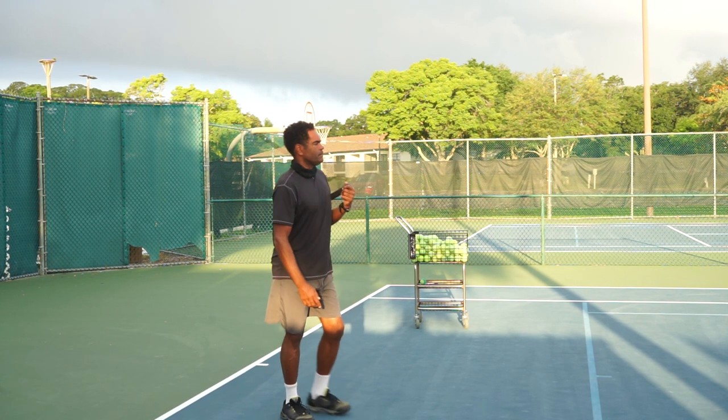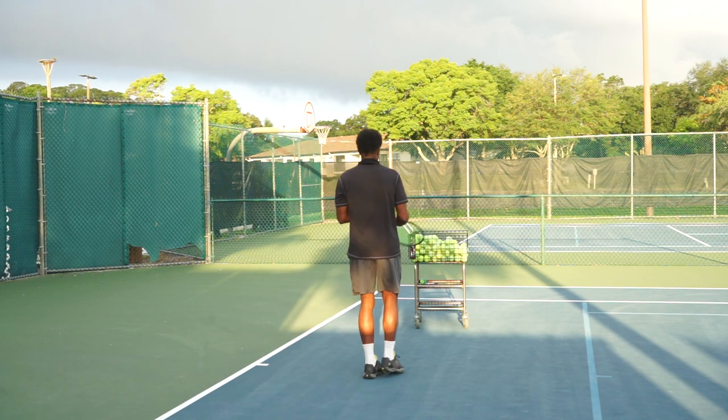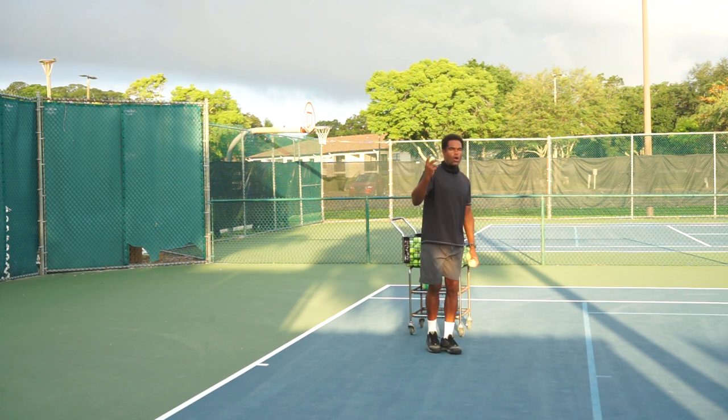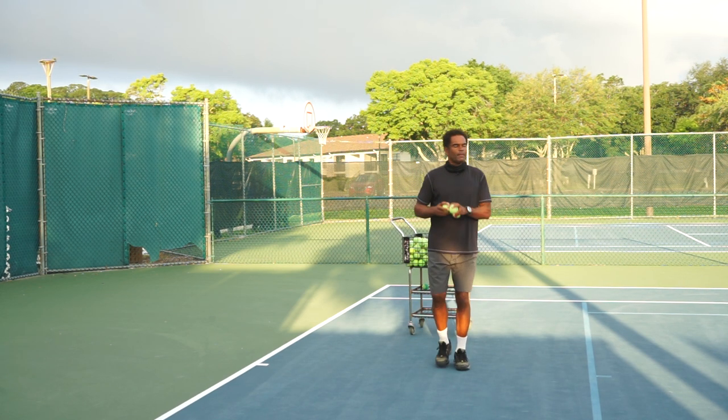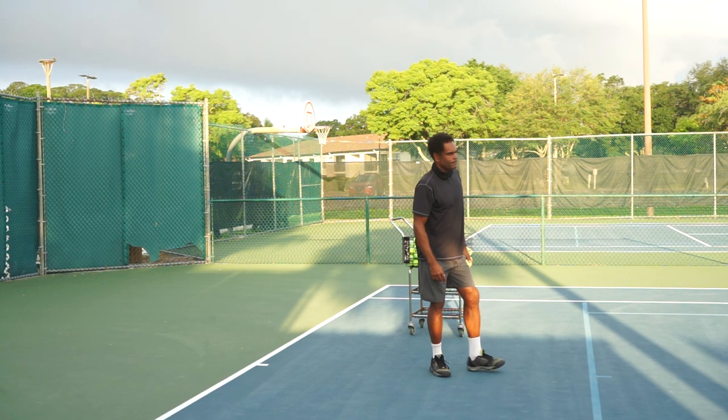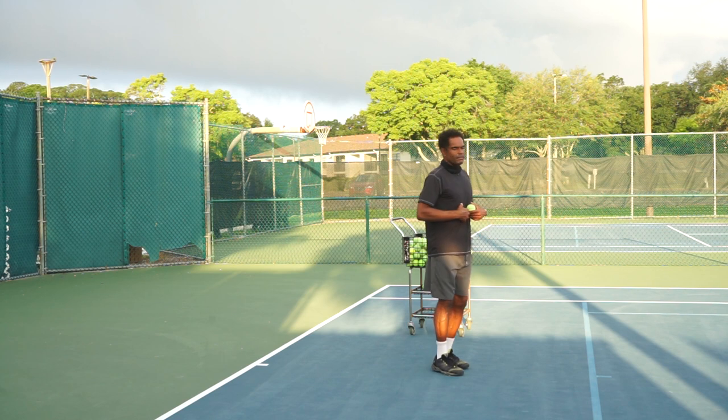We go back to our basic premise of tennis, which is throwing the ball. So ultimately, if I want to throw the ball very hard, I'm going to turn my body sideways to rotate. But if I don't have time, I'm not going to rotate my body — I'm going to go ahead and just step and throw.